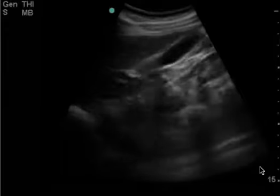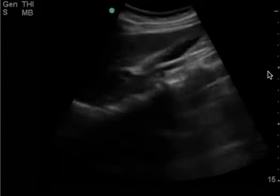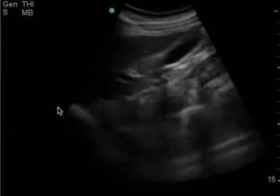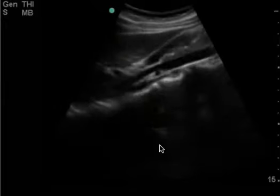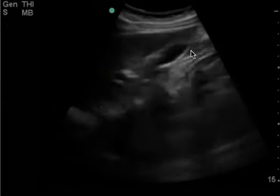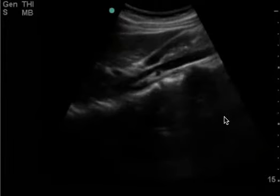I want you to focus on the fact that your depth is 15 centimeters and your gallbladder is pretty much at the 5 centimeter mark. All of this here is unnecessary space that's being viewed. So next time if you have someone like this who's this skinny, I would definitely decrease your depth.